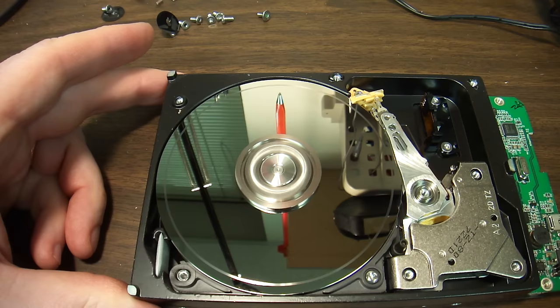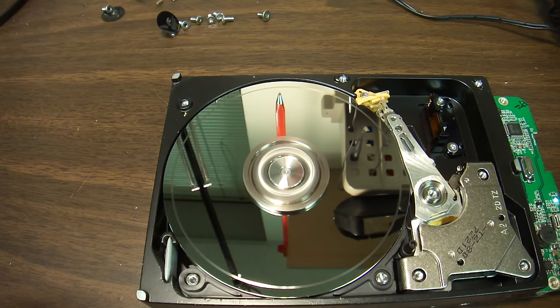Let's turn it on. This drive is junk. The heads are junk. The only thing that's good about it are the electronics on the bottom.